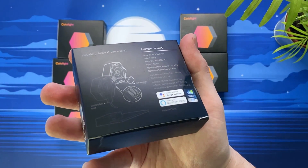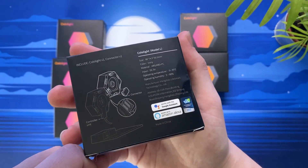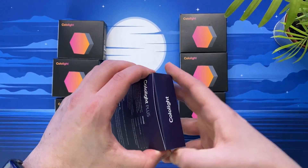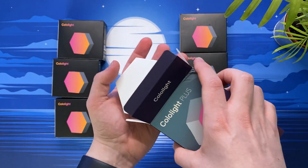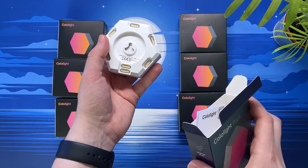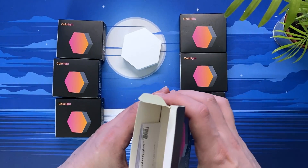The first box contains the Color Light Plus unit, as well as one light and one connector which I'll showcase shortly. It's also worth noting that like many other smart home lights, these only support a 2.4 gigahertz wifi network, so do please keep that in mind. From the packaging we can also see that the color lights support Apple HomeKit, Google Assistant and Amazon Alexa, so that should cover most of your smart home needs.